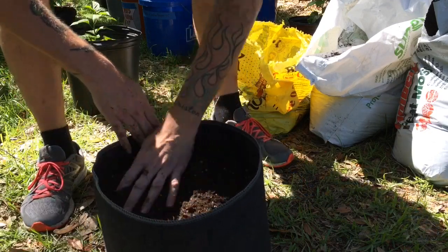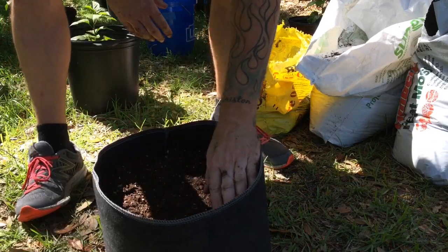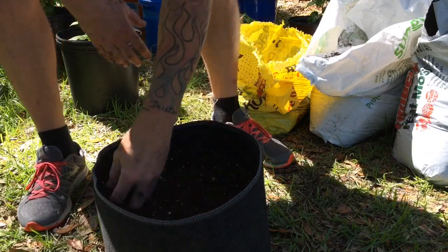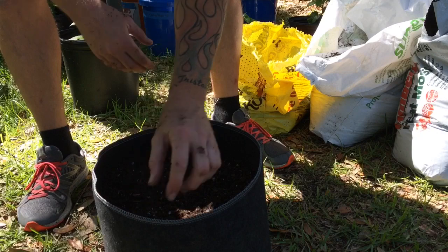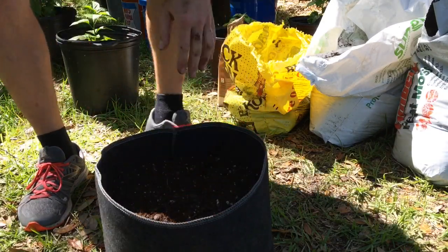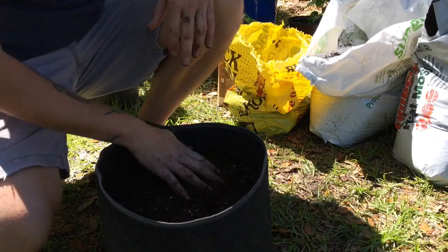I've got a nice fill — it's probably about three and a half inches remaining on top, kind of like that. I leave that space just for when I'm watering so things don't overflow.